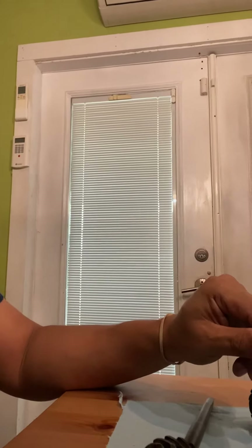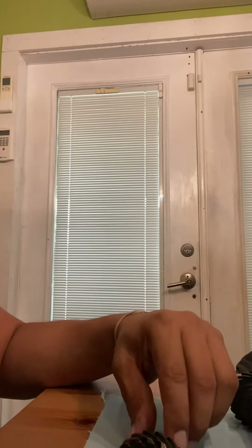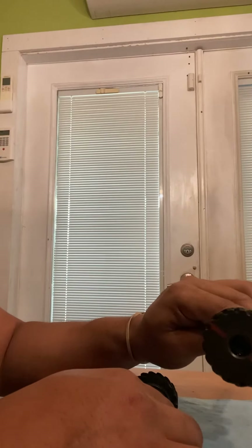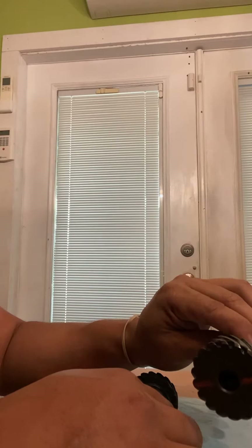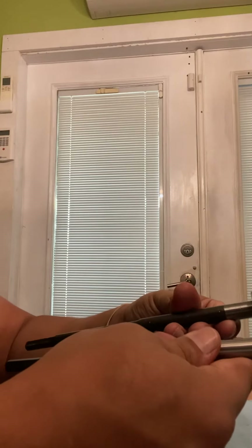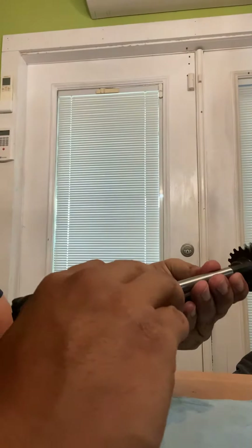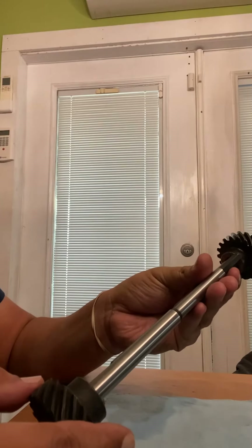I'm gonna try to demonstrate what might be play. This is for a 1967 Dodge Coronet with the 318. This is the old intermediate oil pump shaft, and this was the new one that I got. They look exactly the same. They look like they're going to fit the way they should. When I measure them out and compare them, they look the same.